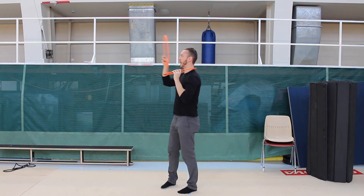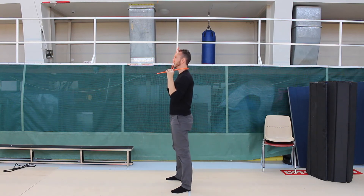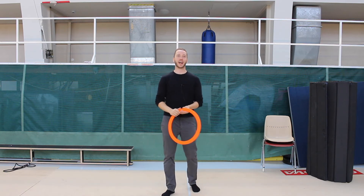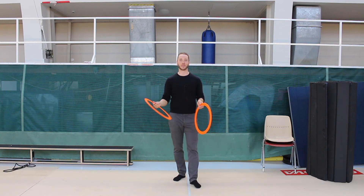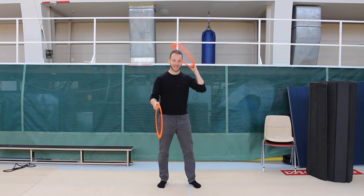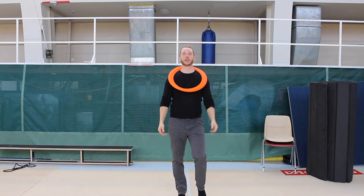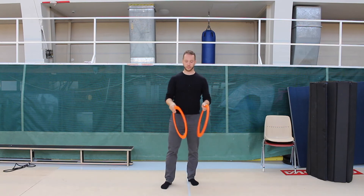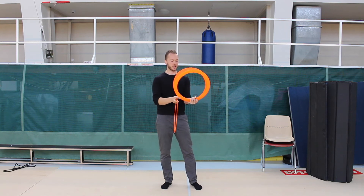Hold the rings by the edge and it's just gonna catch — there is a space here. Throw it this way, throw it, catch it, and it can spin there. The faster you throw the more spin it's gonna get, the more time it's gonna be there, but also the scarier it's gonna be. Then you just put your head through once it stops slowing down.